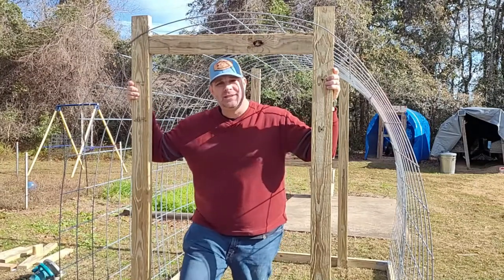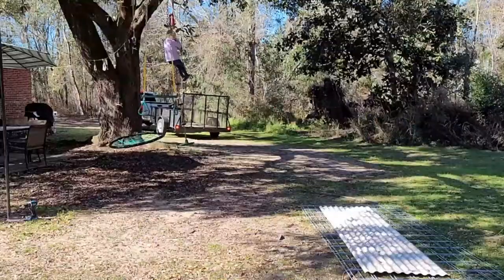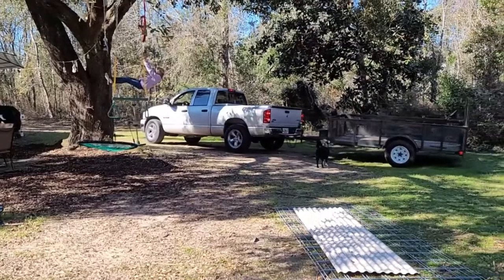Hey everybody, this is John with the Dusty Goat and today we're building a chicken hoop coop. Michael's learning how to back a trailer — he's doing a good job.